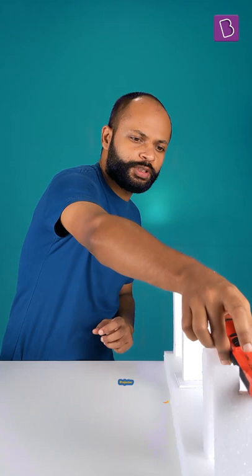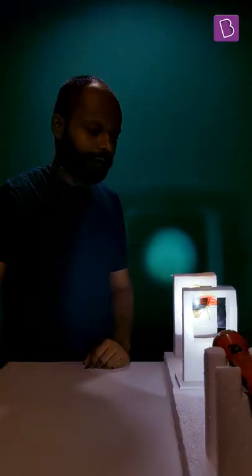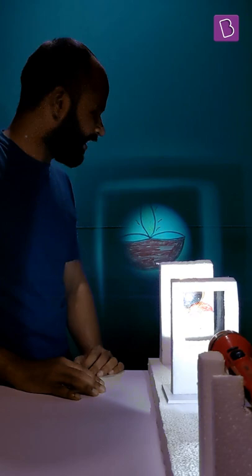Everything looks set. Let's see if my projector works. Let me turn the lights off. Whoa, yes — it really does work.